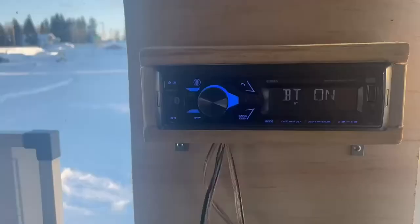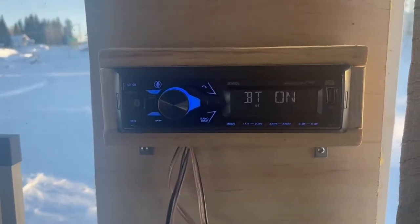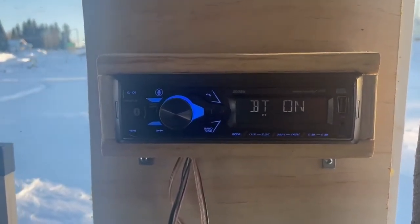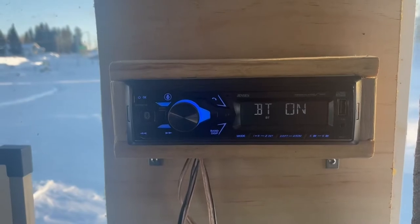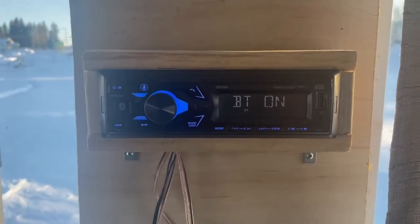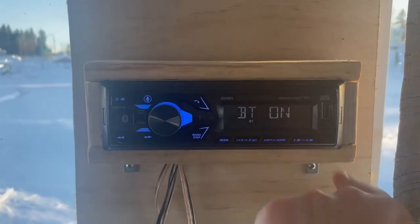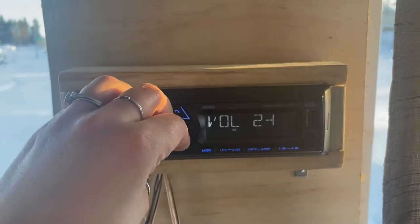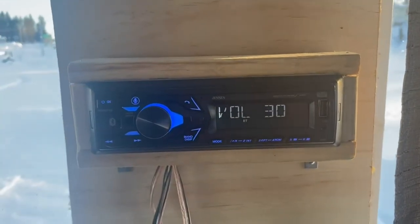It has all your standard features of a radio and it is Bluetooth connected, so you can play music off your phone. You can also answer calls through it and the sound quality is really nice and clear. It has a little USB so you can charge your phone, as well as an auxiliary port. Let me just give you a little sample of the sound quality — this has worked out really well for us.